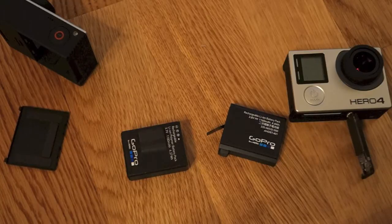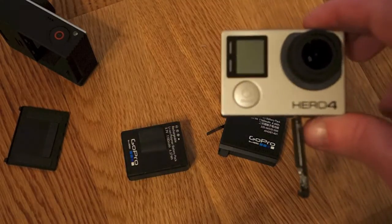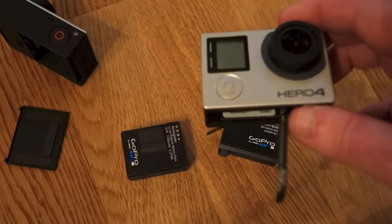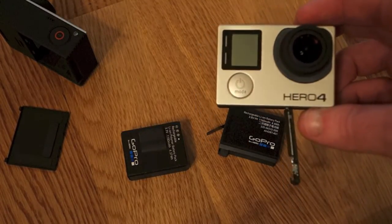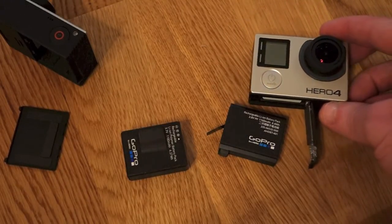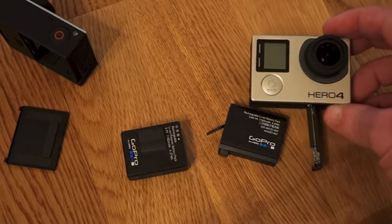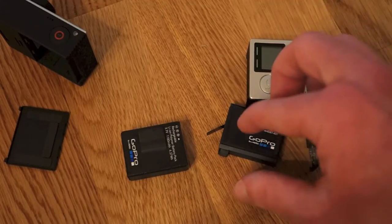You just get a slightly easier slot to change batteries on the fly. But in terms of performance, the Hero 4 is actually going to use a little bit more power with some of its capabilities — especially the Hero 4 Black, with its higher frame rates and things like that.